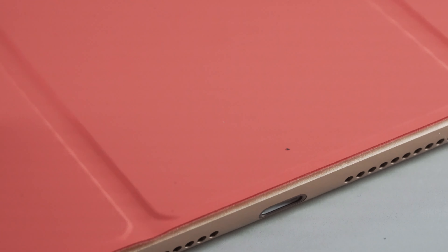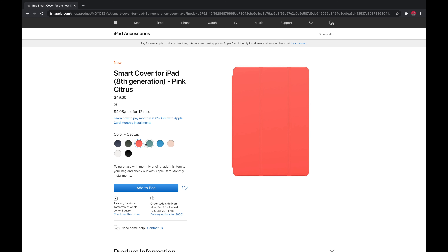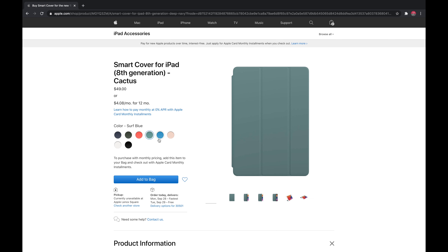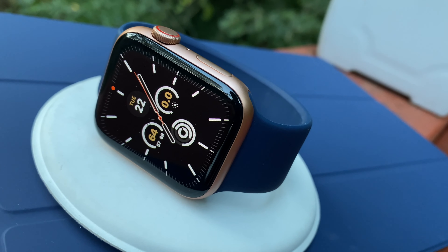Now let's talk about these fire new colors. We now get deep navy, pink citrus, and cypress green added into the mix. Having the matching sport band or solo loop band is the ultimate flex. But if you want to one-up even the most devoted Apple fans, try matching not only the smart cover and the band, but also the casing material and color.